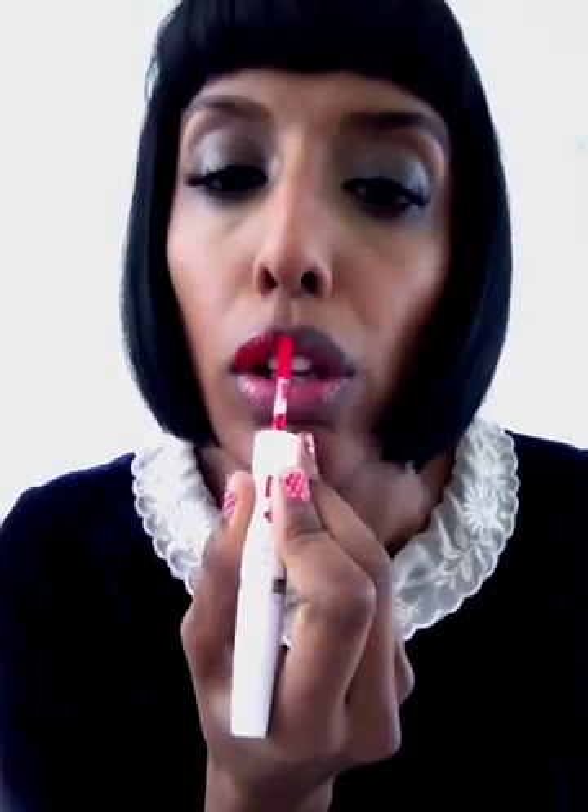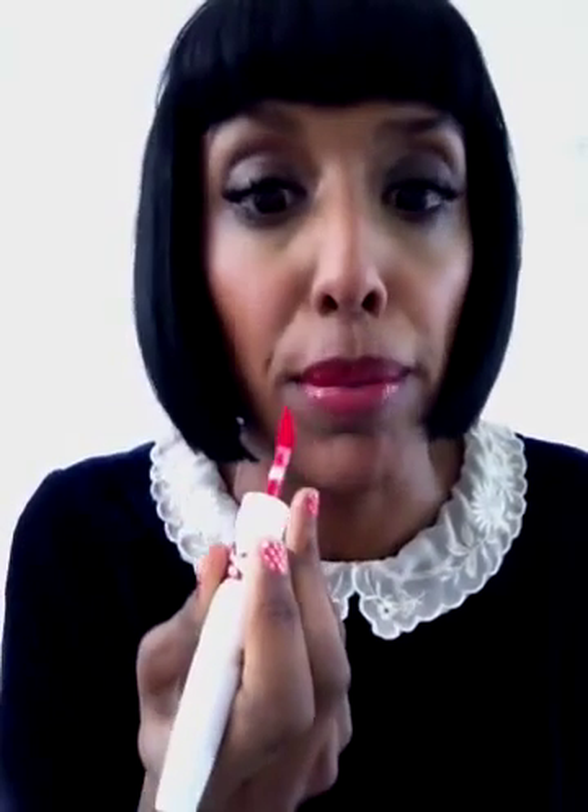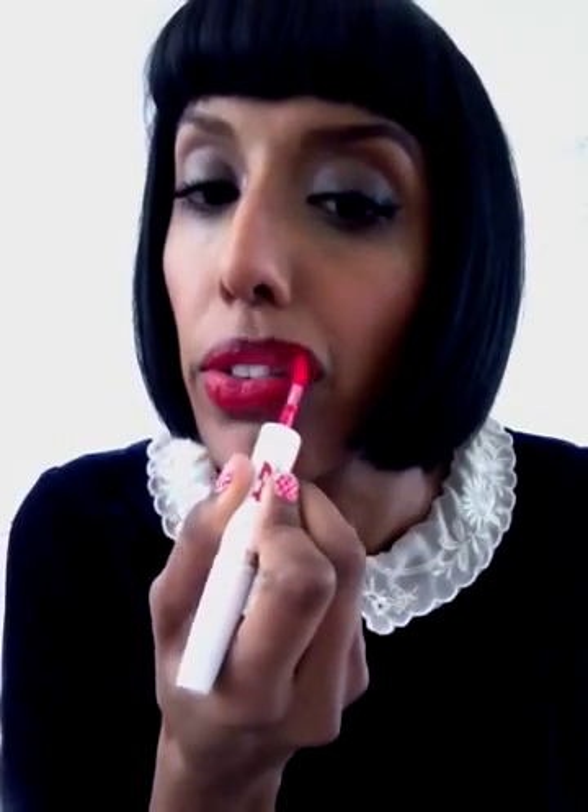And then the fun bit — applying the red. I'm doing it by looking in the mirror. This is easy to do. Once this goes on, this baby ain't coming off. Honestly, I can't stress how amazing this is. It's my favourite product. And whenever you see me with red lips, this is what I've got on.